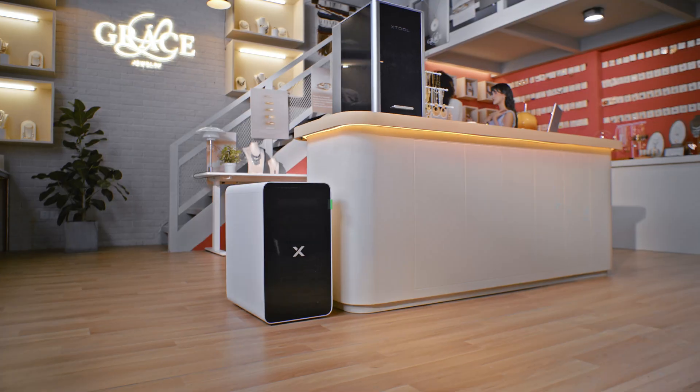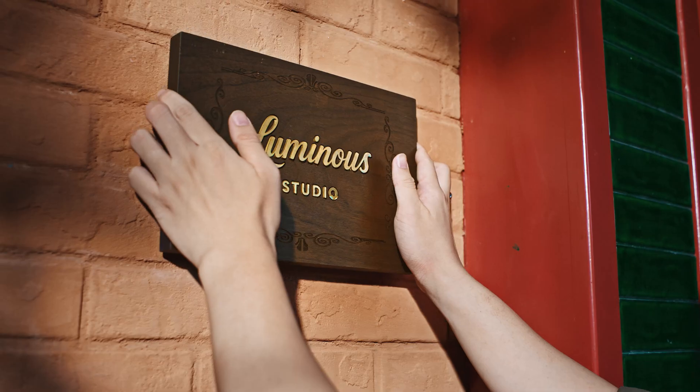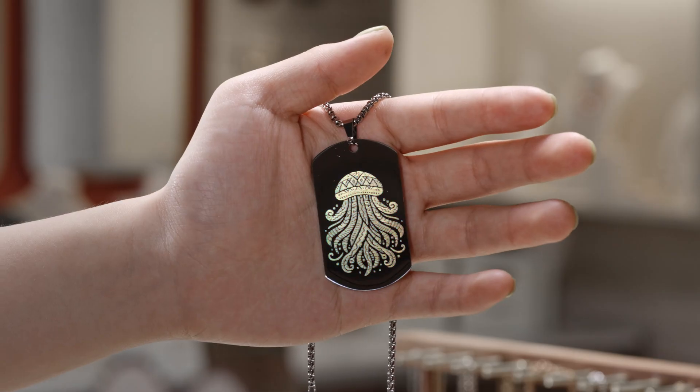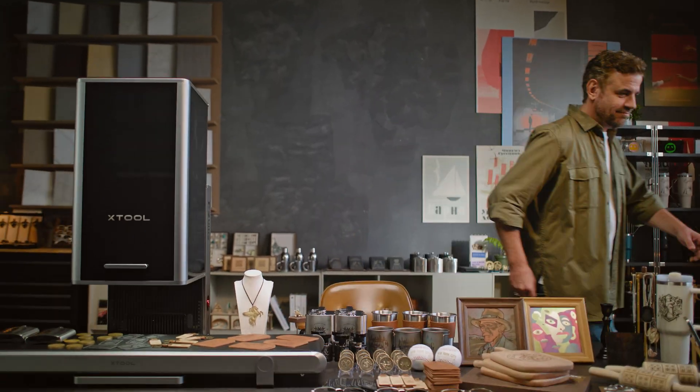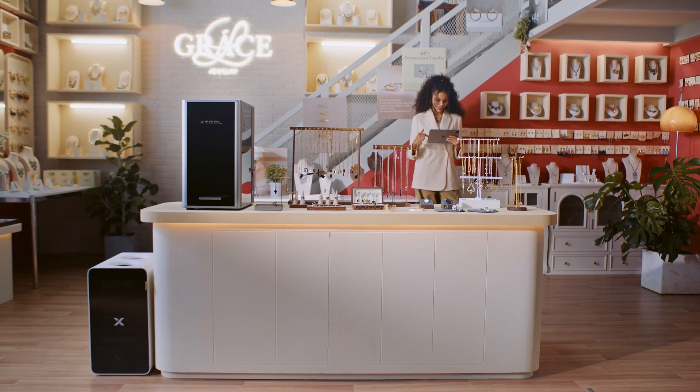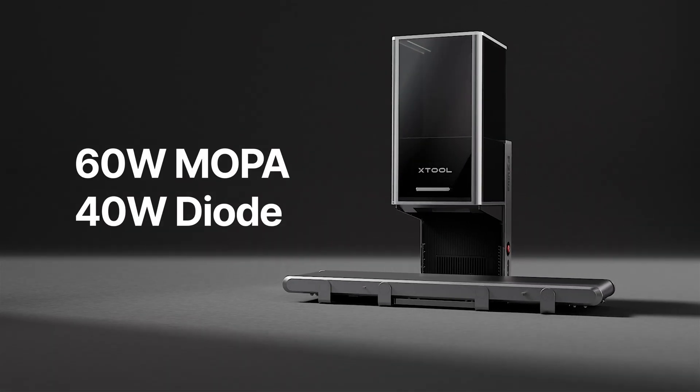Plus, its fully enclosed design keeps things safe wherever you set it up. Powerful, simple, and efficient. This is the Xtool F2 Ultra — the most powerful dual laser, ready for all your business needs.